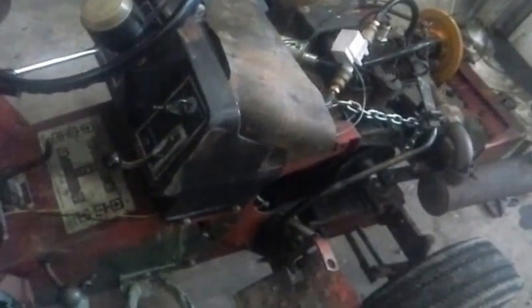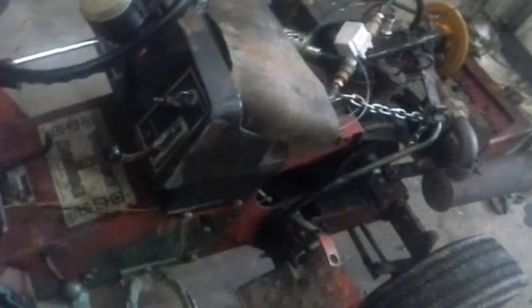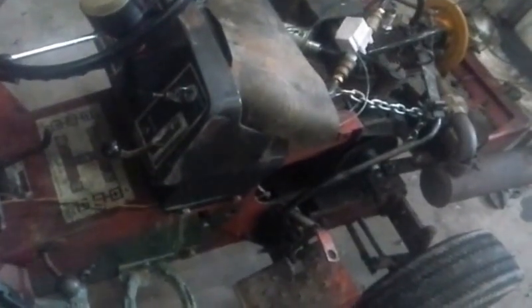I pulled the hose up so it doesn't suck in any washer fluid. So now you're wondering why I'm taking the motor out — well, if you were here you could probably smell it. The starter up and died, not surprising.